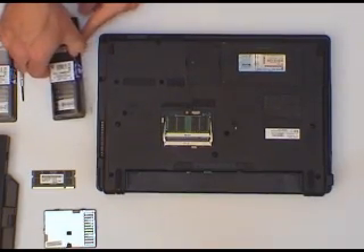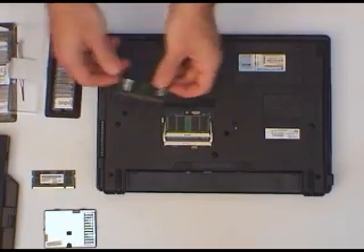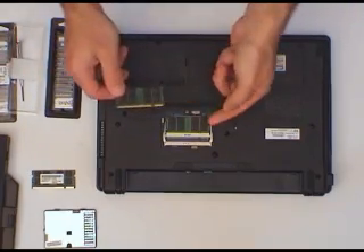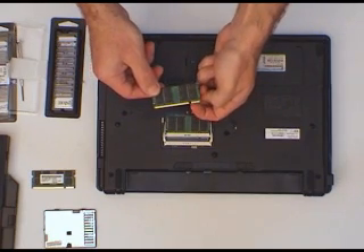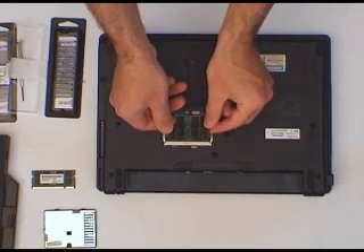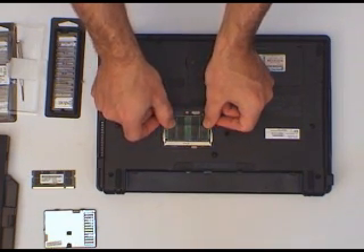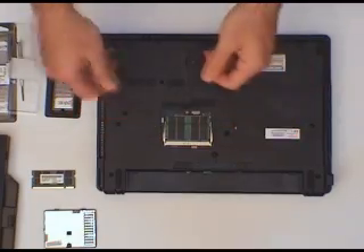Now for our other upgrade — that was 2GB, and here comes the other 2GB. Same again. This is the second slot — there's your slot, there's the guide. In at 45 degrees, firmly in. Make sure that you can't see the gold fingers, and then push down. In it goes.